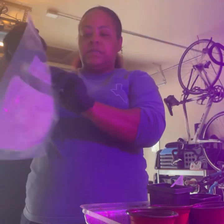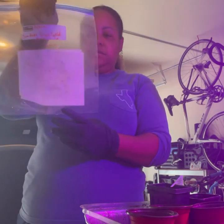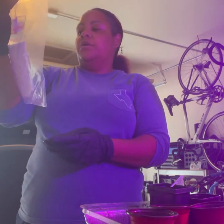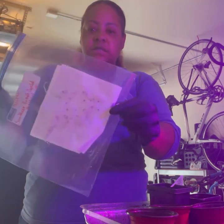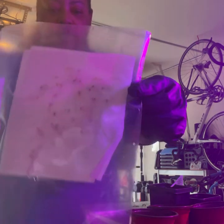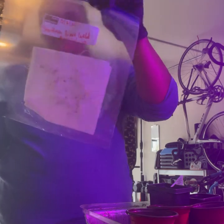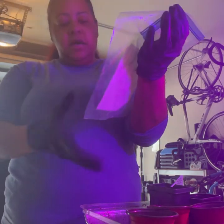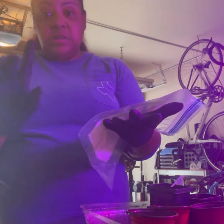I have my Miracle-Gro all-purpose garden soil and I have my seeds. I started these seeds on the sixth — these are giant curled mustard greens, Southern giant curled mustard greens. I just did the paper towel method and you can see the growth from these.